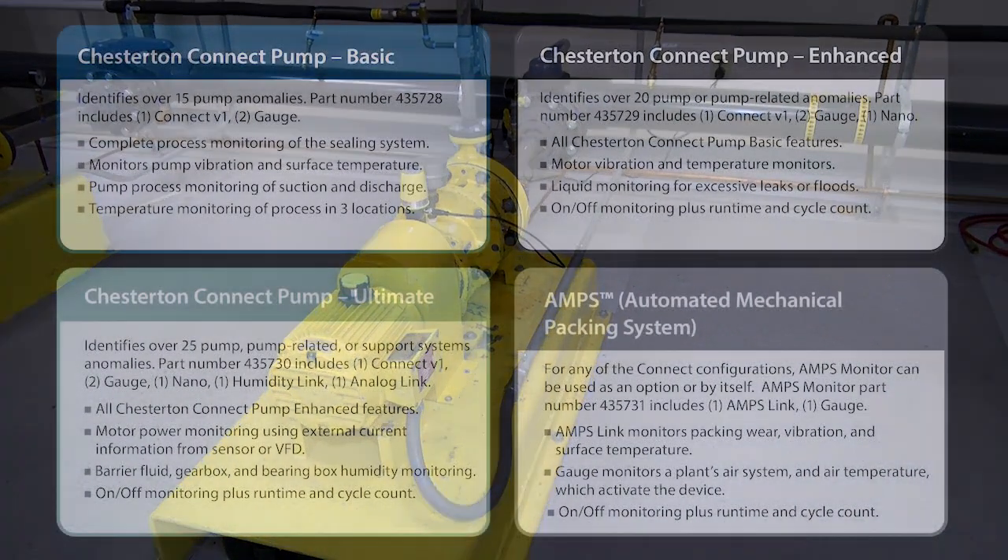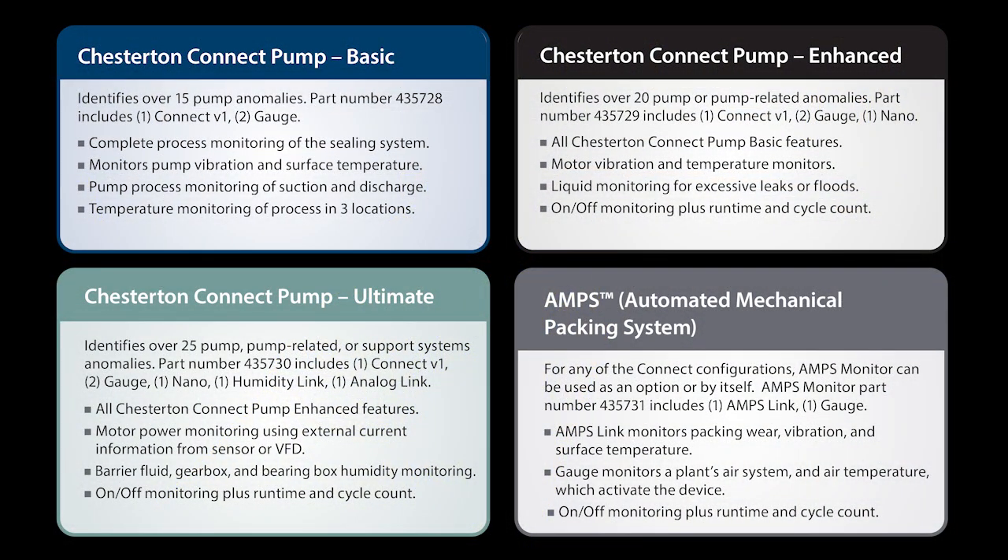Chesterton Connect solutions are available in standardized pump monitoring configurations of basic, enhanced, and ultimate for both mechanical seals and packing, letting you choose the level of confidence needed based on the criticality of your pump.